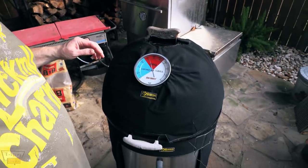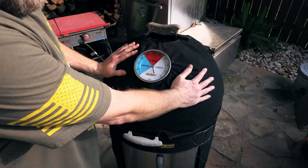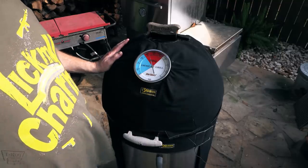Usually on the Weber Smoky Mountain, as the charcoal and wood chunks burn, you may see a 15 to 25 degree variance in temperature. I'm going to be honest with you — this thing, if it varied five degrees, it was weird. It usually stayed within three degrees. I'm just stoked, I'm super impressed with it. In fact, I can actually touch this lid on the Weber Smoky Mountain — it's a little warm, but nothing dangerous. It's insulation for sure. It rocks, I love it.